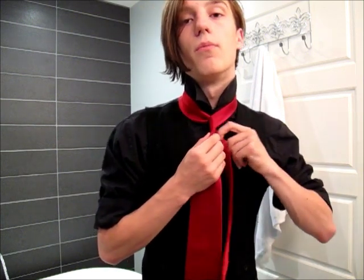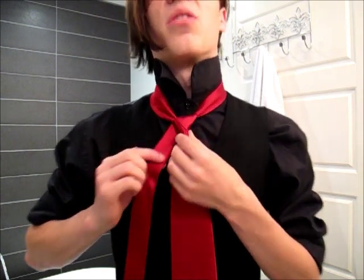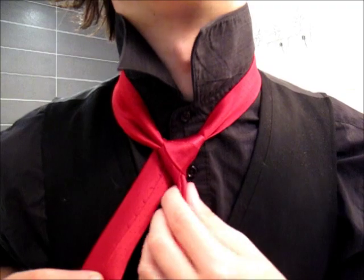Then you want to move that thin end and pass it through to the top while holding the dimple — that makes sure that it's nice and good. You end up with this triangle shape, and that is the base for the rest of the knot. So you want to pass the tie over that, and then up.